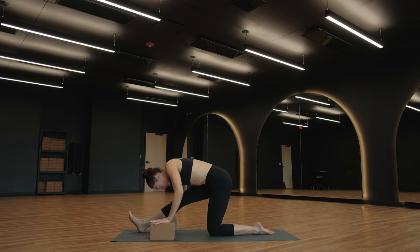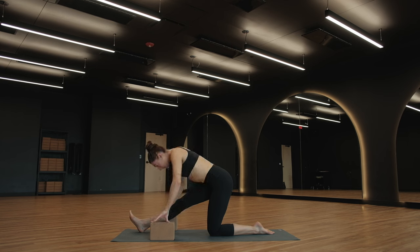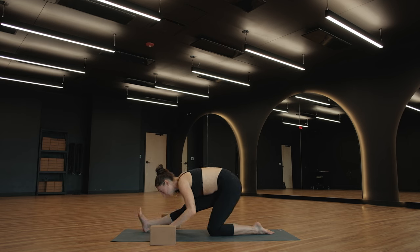Find a halfway lift, breathe in. Exhale, fold back down. Half lift, inhale. Exhale, fold back down last time. This time as you inhale, easy twist. Plant your right foot at the top of your mat. Bring your left hand to the top of the mat as well.